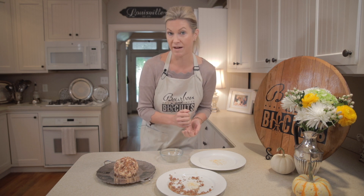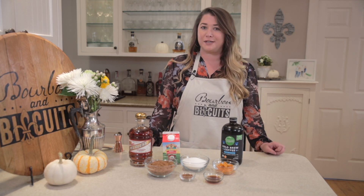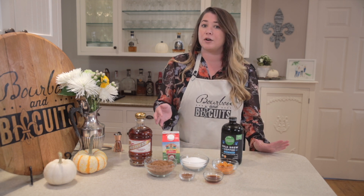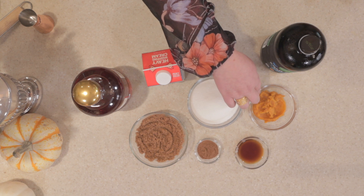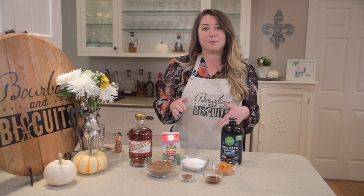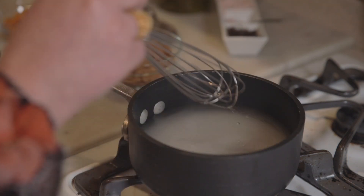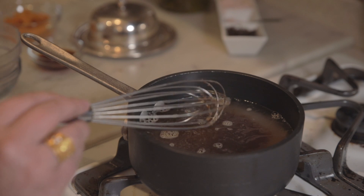Jessica is going to make us a pumpkin spice cold brew with bourbon. During fall, it is pumpkin spice everything, so we're going to upgrade that a little bit by adding Kentucky bourbon. We're going to use some store-bought cold brew, Kentucky bourbon, heavy whipping cream, and make our own pumpkin spice syrup using three quarters cup of brown sugar, 1 cup of granulated white sugar, a quarter cup of pureed canned pumpkin, a tablespoon of vanilla extract, and three teaspoons of pumpkin pie spice — simmered with one and a half cups of water. We're essentially making what they pump into your pumpkin spice latte at any coffee shop.